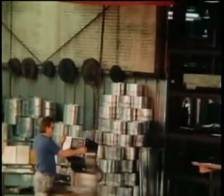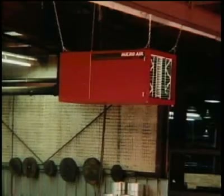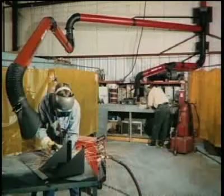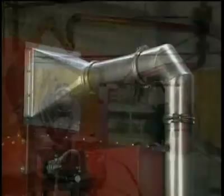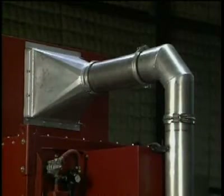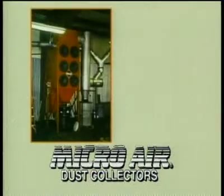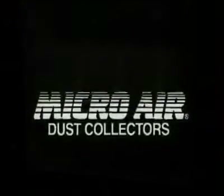In addition to its line of dust collectors, Microair offers a full line of other indoor pollution equipment, including media bag units, oil mist units, portable models, odor control units, and exhaustor arms. Microair can also supply the end user with easy-lock ductwork, so the entire system can be purchased from one source. Remember the company that leads the industry in cartridge collectors with its innovative Rotopulse cleaning system — standard on all cartridge model dust collectors and air cleaners. Microair.